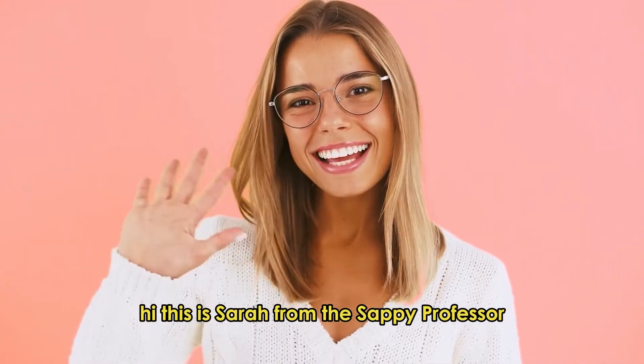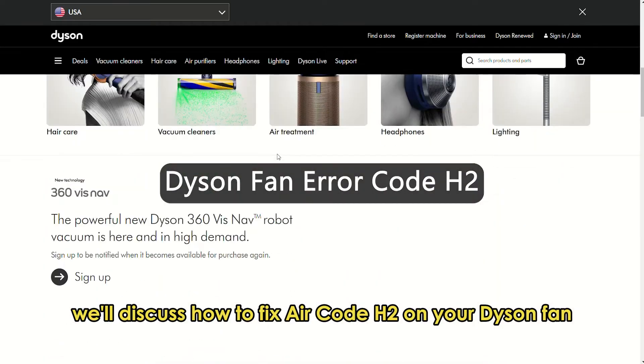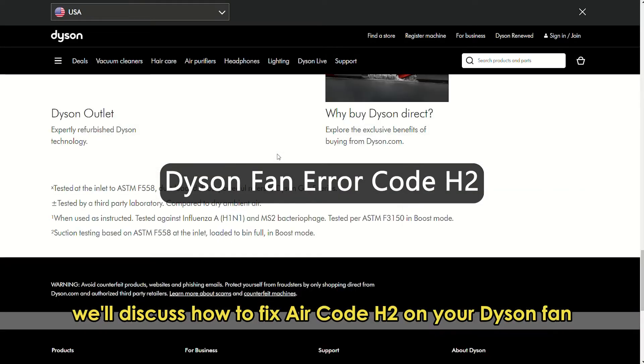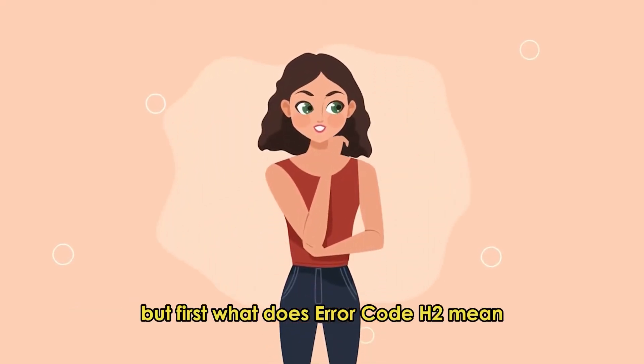Hi, this is Sarah from The Savvy Professor, and in today's video, we'll discuss how to fix error code H2 on your Dyson fan. But first, what does error code H2 mean?